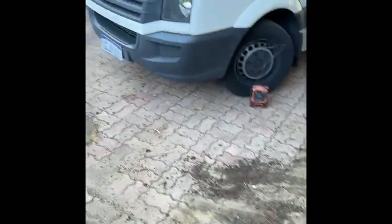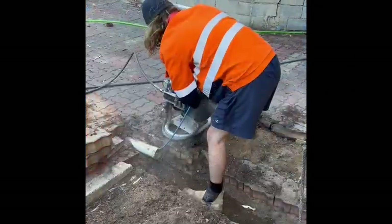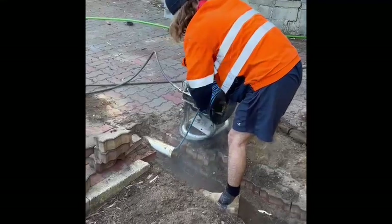We'll dig this up all the way, mix the mud, and install those new grates. We've got Chris here flushing the line out.